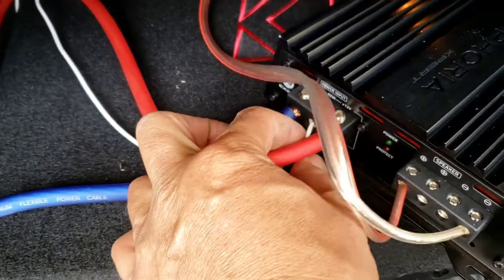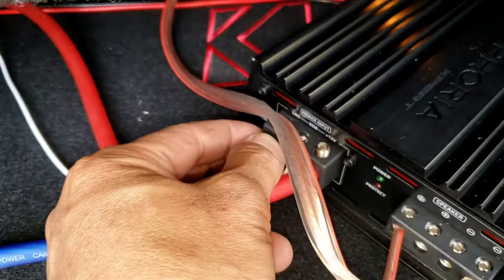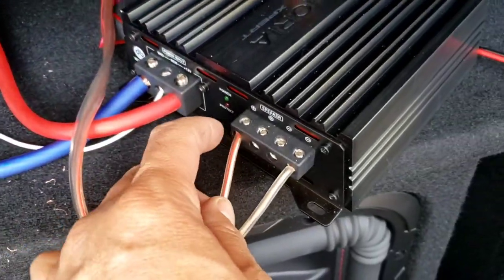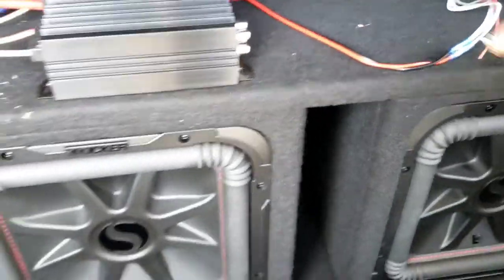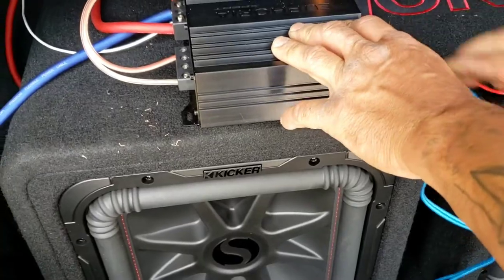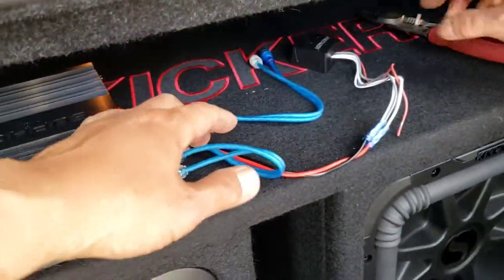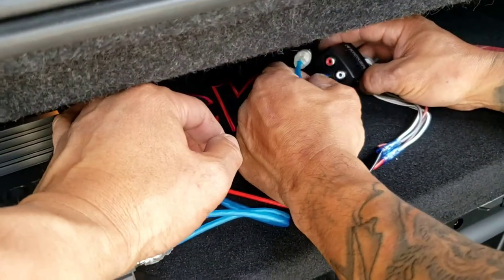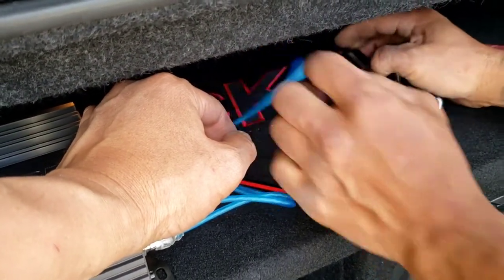The power wire, the 12-volt, will go to 12-volt, and then you got the remote wire that we ran from the fuse, and then you got the ground right there. Now we got the positive on one side, negative on one side to the speakers — this is a two-ohm load. Run the RCA jack to the input and plug that to the high-low converter — it's the Kicker KISLOC 2.